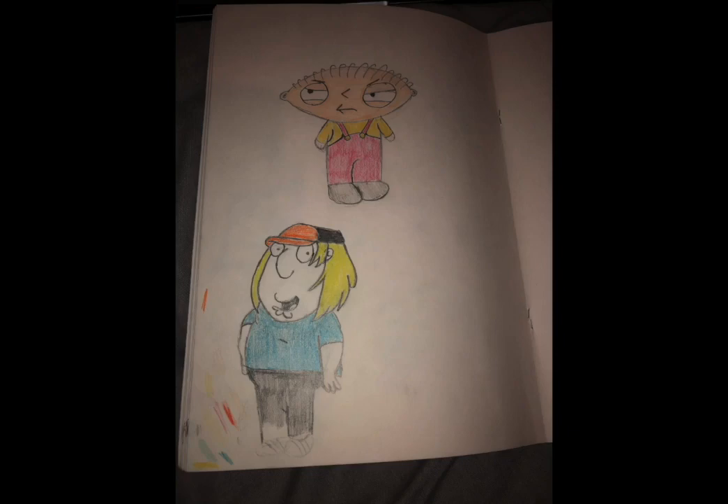This first image is one of my first attempts at sketching. This is a few years old now, but these are some attempts to draw some characters from Family Guy. There's a Stewie Griffin and a Chris, who's his older brother.